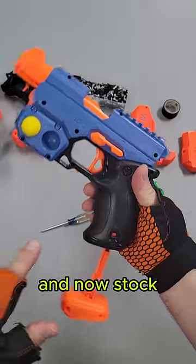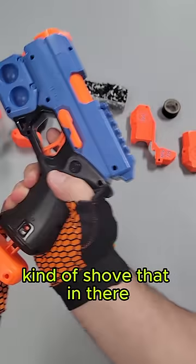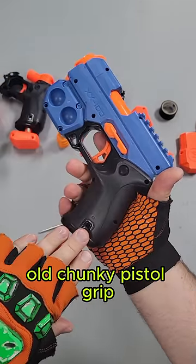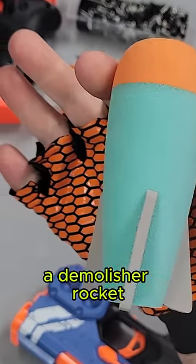This right here is a Nerf Rival Knockout. Stock, this blaster shoots the rival round, which is just a ball — kind of shove that in there, close it, and fire. All this power is contained in this big old chunky pistol grip, and I hear it has enough power to actually fire a Demolisher rocket.